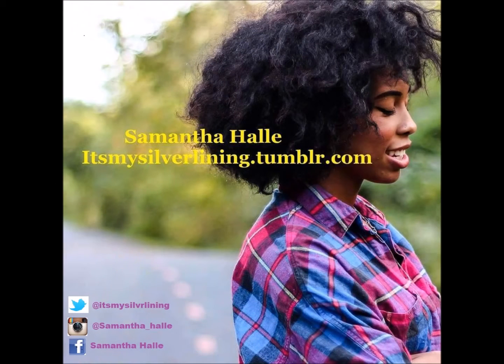I love the definition and the softness that I received — I was really happy. For more information on products and techniques, just go to my blog. Thank you guys, bye!